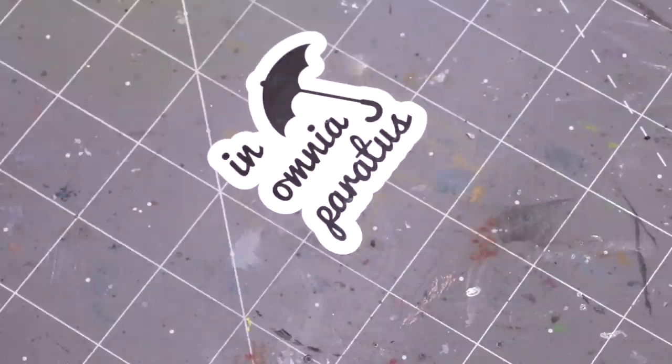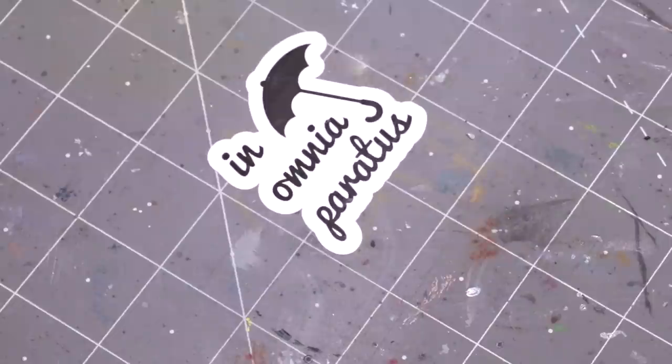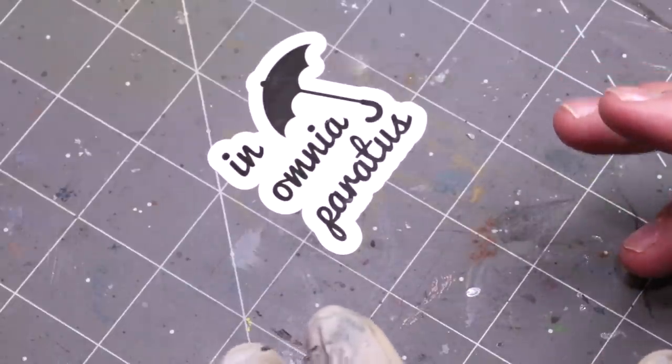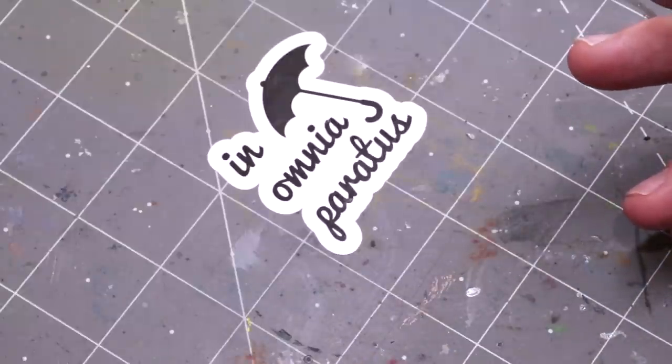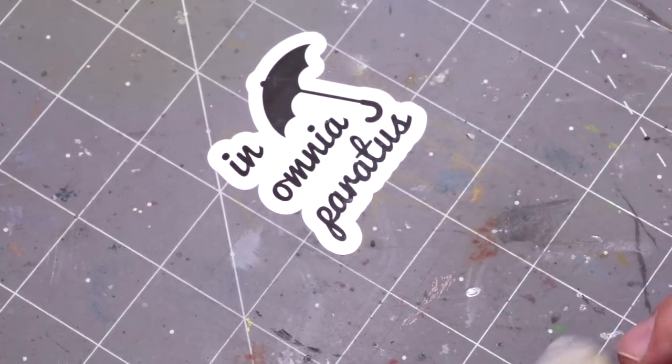Hello everybody and welcome to another hobby cheating video. Today we're going to talk about war paint. It's time to get our war paint on. War paint is very different than tattoos. It's a lot of fun — something super easy you can add to your models that is actually very hard to screw up, purposefully messy, and just a grand old time. So let's get into it.